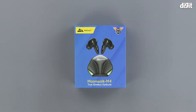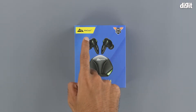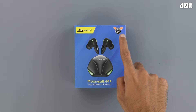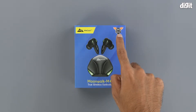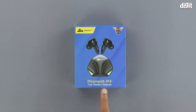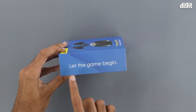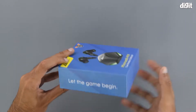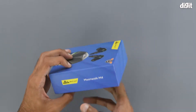On the front of the package, we can see an image of the product itself right in the middle. We can see the WECOOL branding up top and we can also see a logo and the sign saying 'Born to Game' on the top right. At the bottom, we have the Moonwalk M4 true wireless branding and on the left-hand side, we can see a slogan that says 'Let the game begin.' On the right-hand side, we have the WECOOL M4 Moonwalk branding as well.